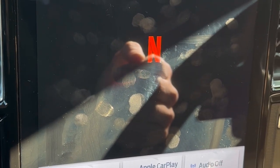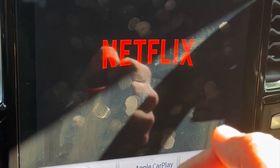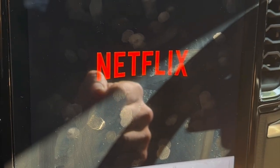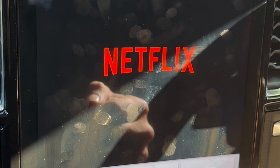Netflix — sign in to your Netflix account of course. And ready to watch movies. Very easy to use, just share your Wi-Fi and that's it.